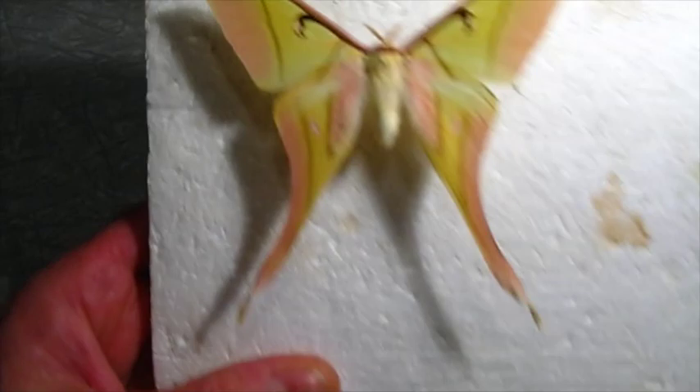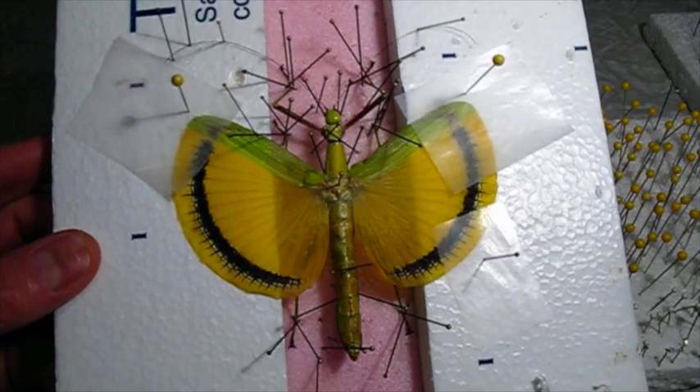That looks really good. Very nice. And then the stick bug — I didn't make a video of pinning up the stick bug because I have another video that shows you how to do that. But this one's also dry, so I'm going to pull all these pins out.